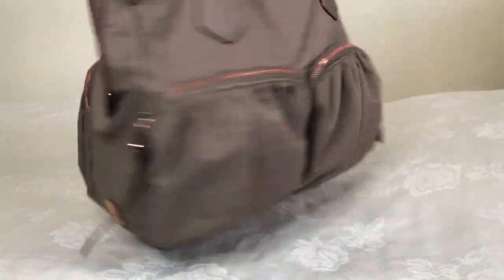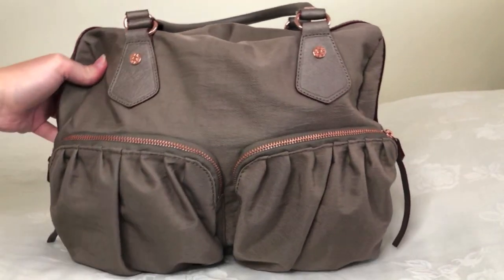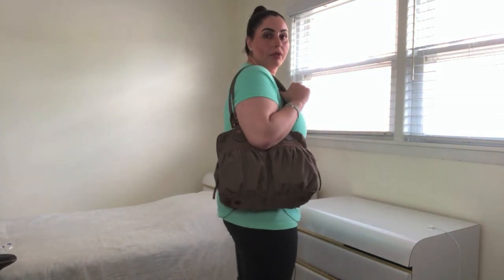I'll give you a quick 360 of the bag fully loaded, and now some mod shots of the bag on me. For reference, I am 5'6". It sits very comfortably alongside the body. The generous strap drop length allows you to put it on your shoulder very easily, and it is just a very comfortable, nice bag to carry.